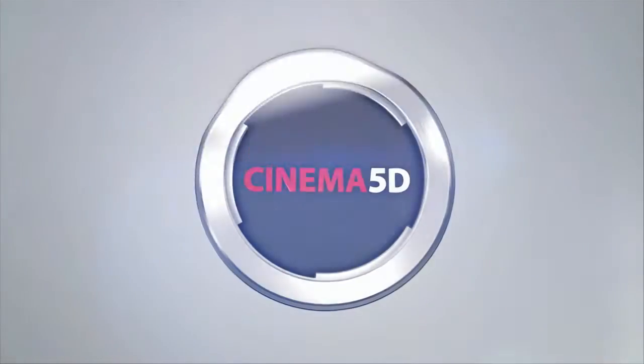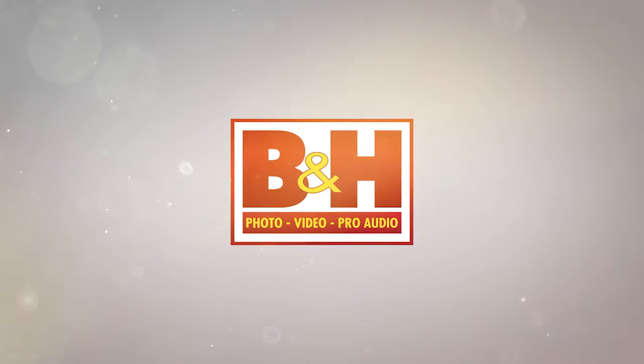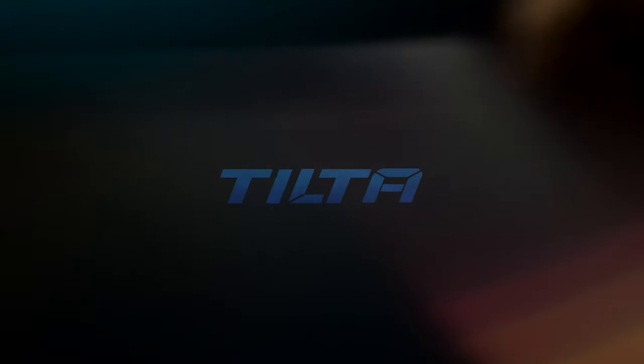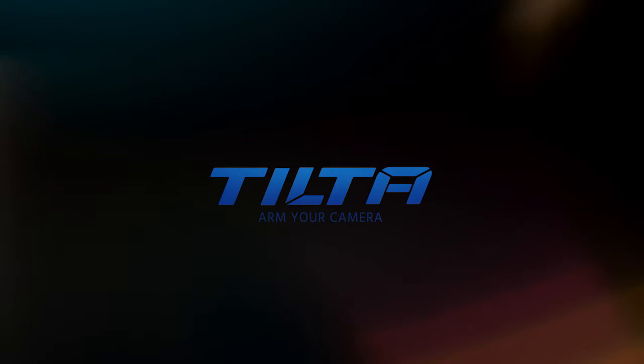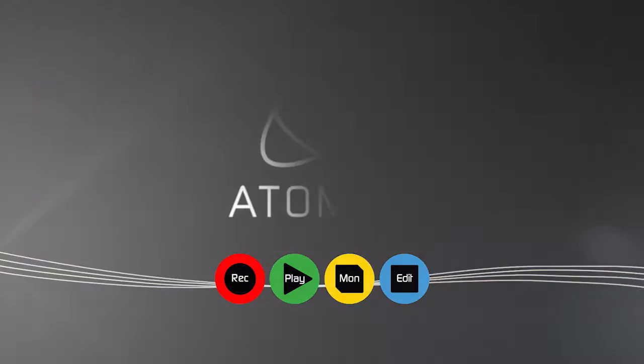Cinema 5D at NAB 2016 is brought to you by B&H, the professional source for all your video needs. Tilta, arm your camera. Artlist, inspiring music for your films. Blackmagic Design, creating amazing solutions for film, post-production and television. And Atomos.